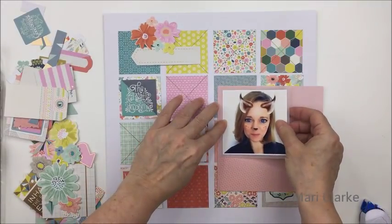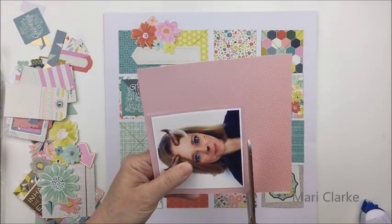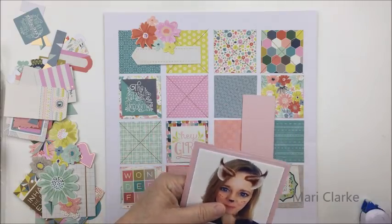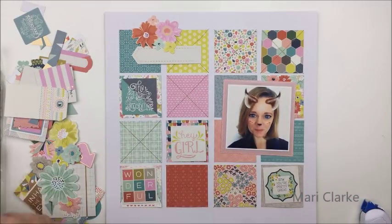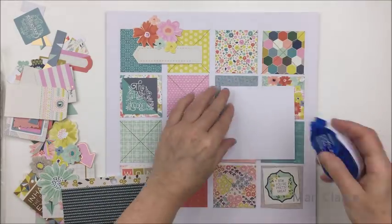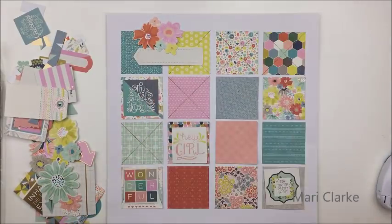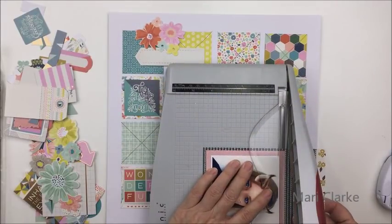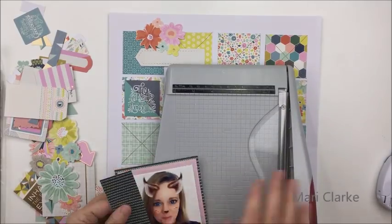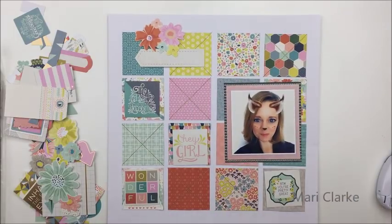I printed Kelly's photo at three and a half by three and a half. I did a layer of vellum behind the photograph, and now I'm going to take some papers from the Turn the Page six-by-six pad and do some really basic matting of the photo. The first layer is a really pretty ombre pink, which I thought looked nice with Kelly's photograph. Then I want to put a darker layer behind that so it just pops off the page a little bit more.